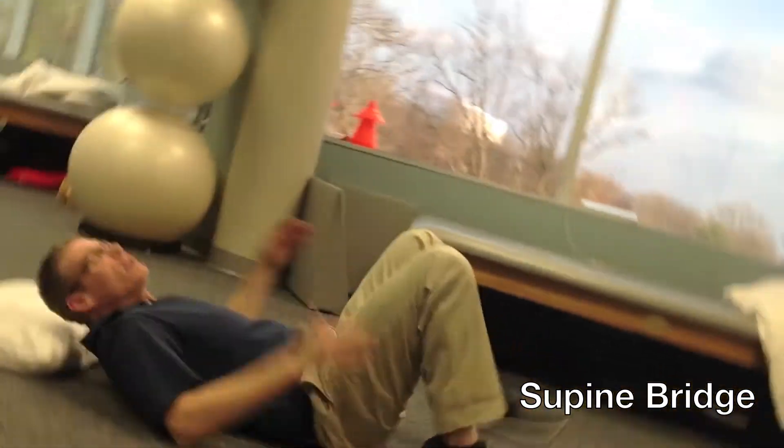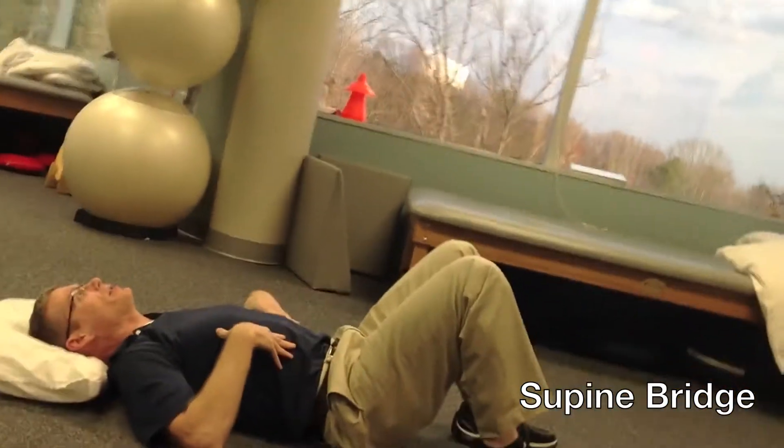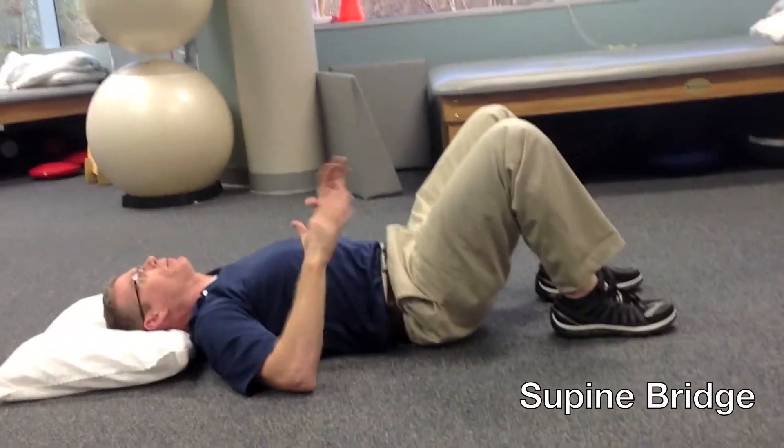This next exercise is called a bridge, and then I'll show you a unilateral bridge. Lie flat on your back, head supported on a towel or a pillow so that the cervical spine is neutral. The lumbar spine should also be in neutral — not arched, not sagged, but right in the middle.